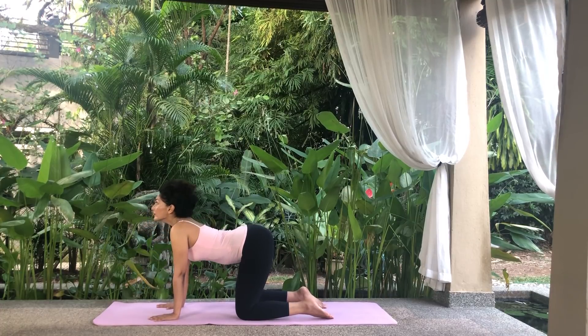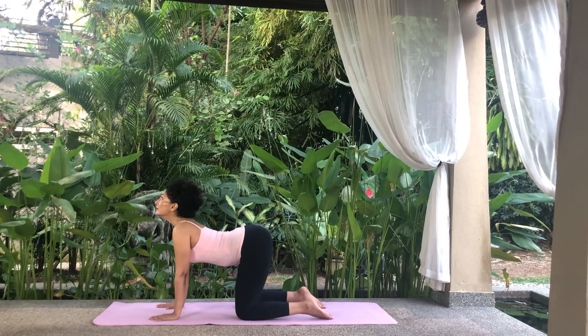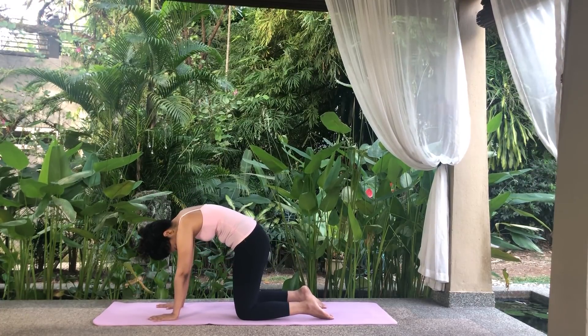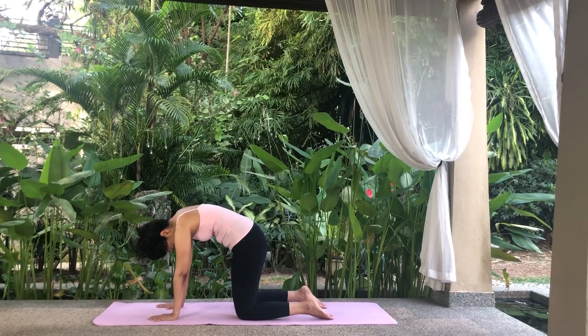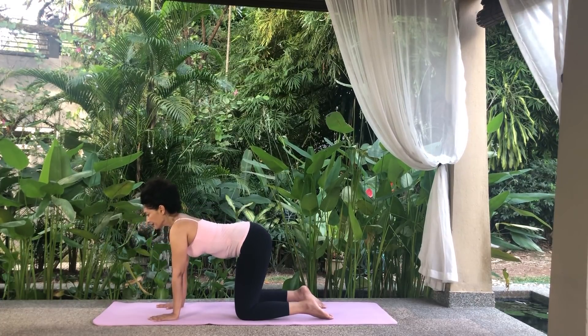Inhale, tailbone up, belly down and look up. Exhale, round the spine, navel in and drop your head to the chest. Inhale and return to the neutral position.